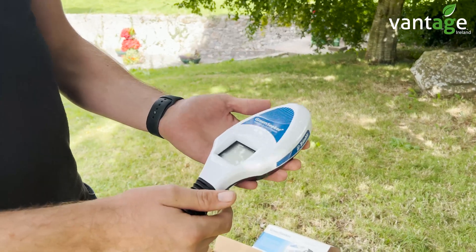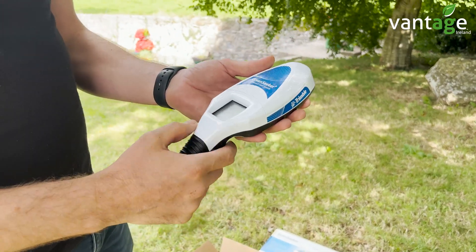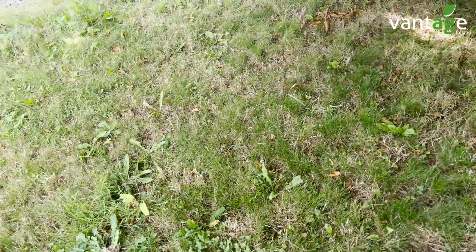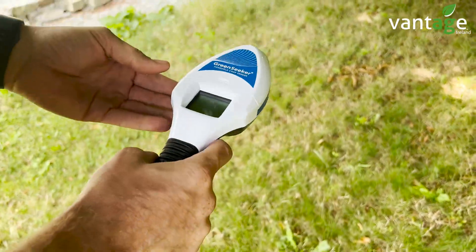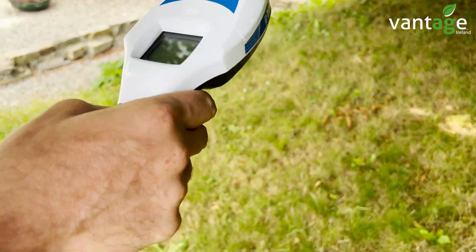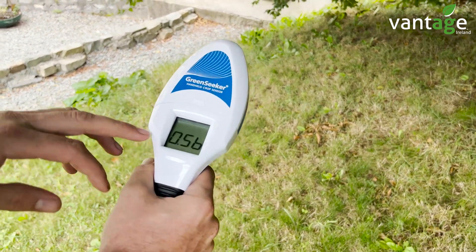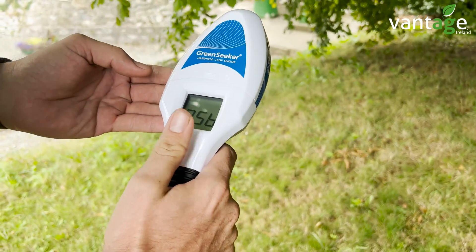When using this system, the first thing you'll do is go to the best point in the field where the best crop growth is and record your reading at that point. Here where the grass is a bit greener, pull the trigger underneath — keep it at about waist height above the ground. The higher you lift the unit, the larger area it covers. At waist height, you can see our reading is 0.56. This is our reference reading.